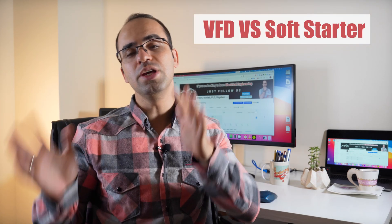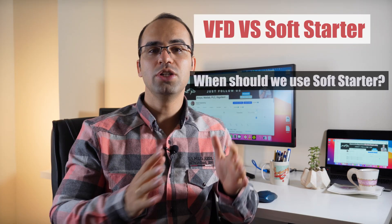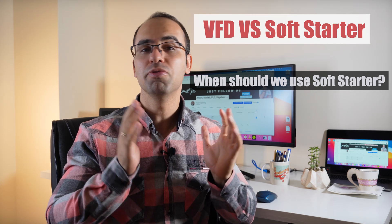What are the differences between VFD and soft starter? When should we use a soft starter and when should we use a VFD? Hey guys, this is Ihsan from Power Yen. Today we want to take a look at the use of VFD and soft starter and answer the question of when we should use them.